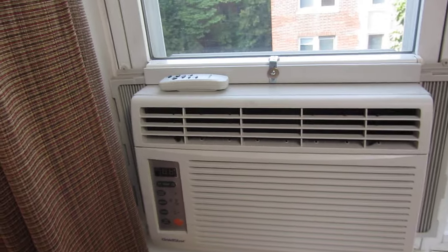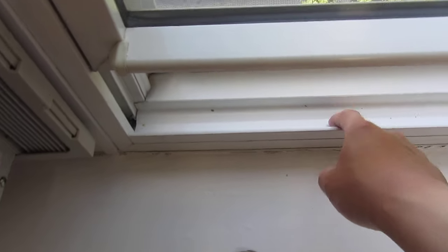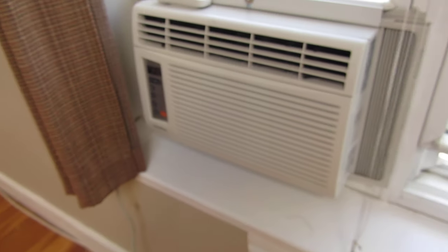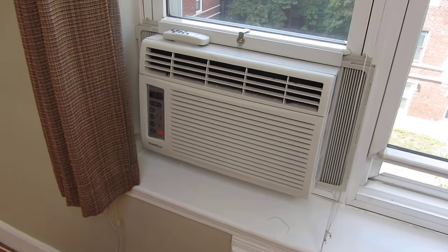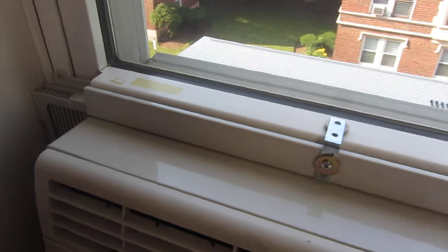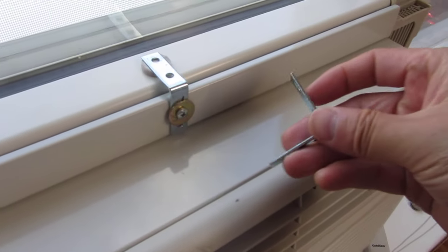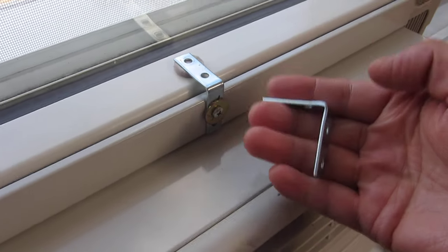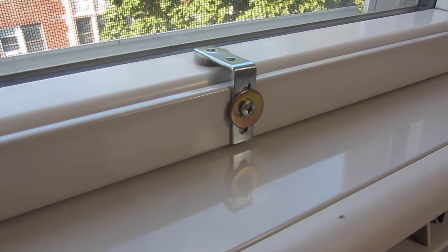Other people also drill holes into the windowsill or into the vinyl siding itself. You really do want to prevent damage to your overall home structure just because you need to put an AC through your window. This is my solution, and if you want to be triply safe you could put three brackets. I simply used one because it's very secure. I used a one-and-a-half inch L bracket — a corner bracket — enough to go that way and down. I'll have a link in the description, and I hope this tip helps. Please subscribe and thank you for watching.